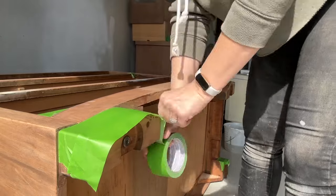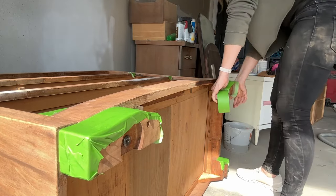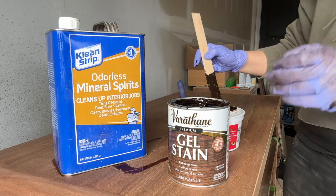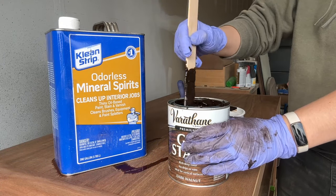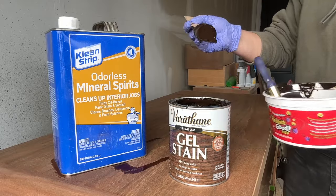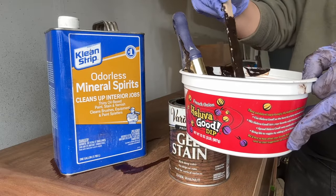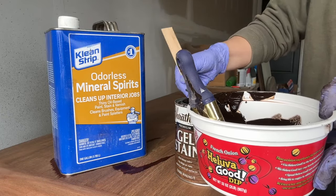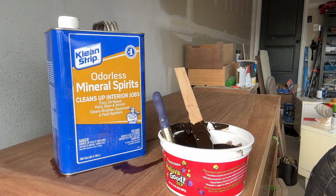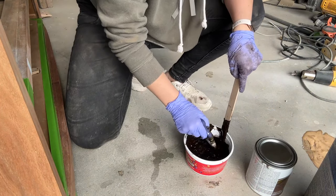It was finally time to stain the dresser. I quickly taped off the legs that I planned to paint so I wouldn't get any stain on them. I chose to use a gel stain because that's what I had on hand for a dark stain. Gel stains can be a little tricky as they often leave streaks because the gel sits on the surface rather than being absorbed by the wood, so you really have to wipe it off in long even sections. To avoid streaks, I like to thin the gel stain a bit by adding mineral spirits — about 10% — which makes it easier to wipe off evenly.